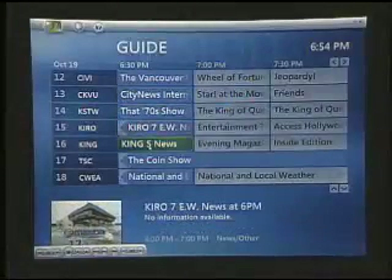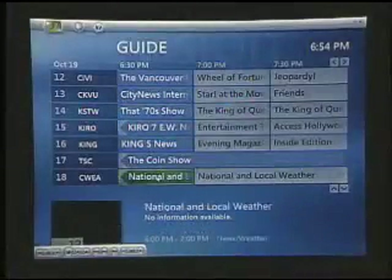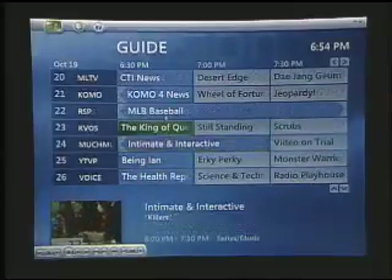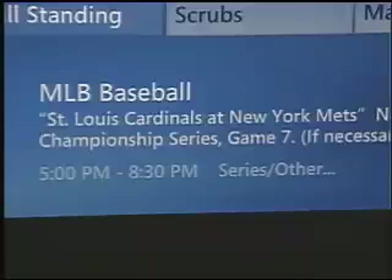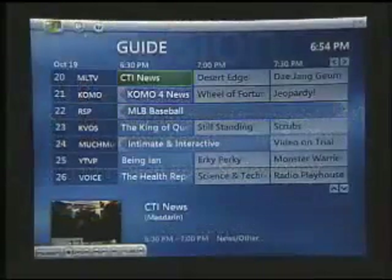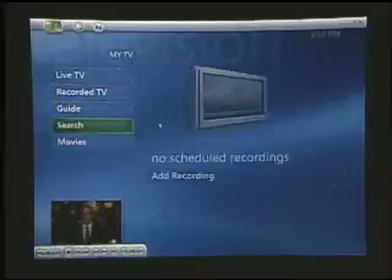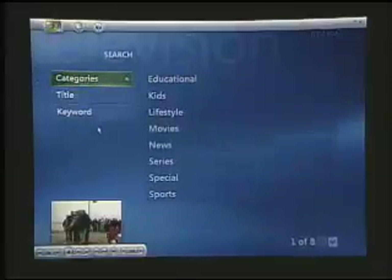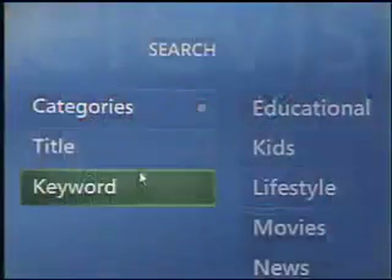Now I can scroll through all the shows that are on in my area, and if I want any information on them — details and specifics about episodes, who's playing in what game, and what time it is — all of that information is here in the guide. The fact that we have the guide also gives us extra tools for planning our TV viewing. By going into the search area, we can look for the shows we want to watch, find out when they're on, and then plan and record either the individual episodes we want to watch or the whole series.